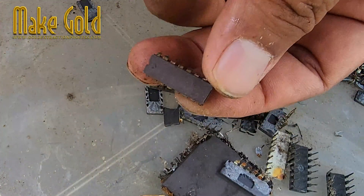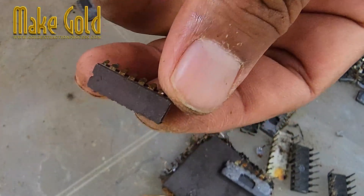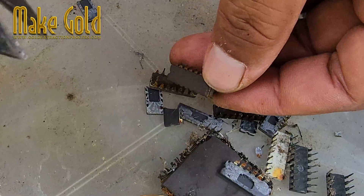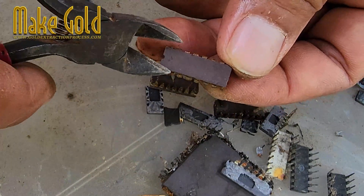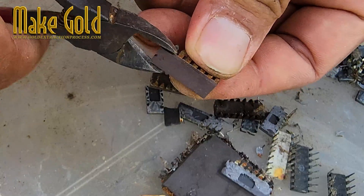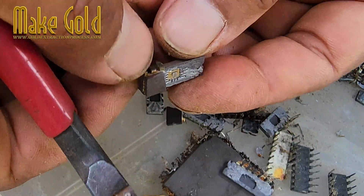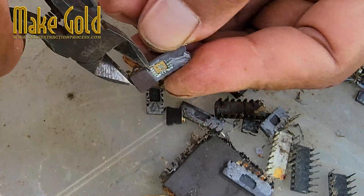Not many people realize it, but these old ceramic IC chips are some of the best sources for gold recovery. It's not just a shiny novelty — if you collect enough of them, the gold content adds up pretty nicely. In my experience, ceramic packages give you a much higher yield compared to just scraping gold-plated pins or edge connectors.